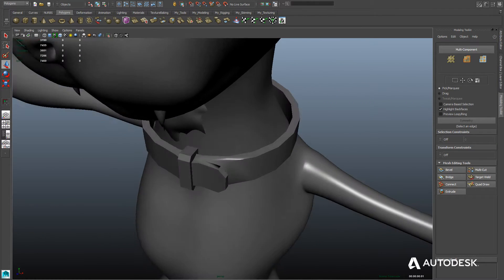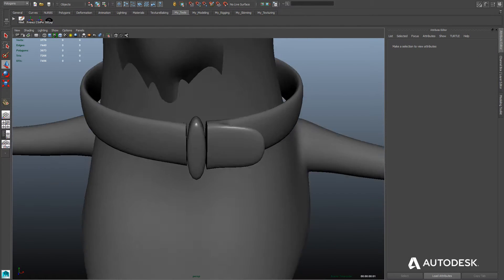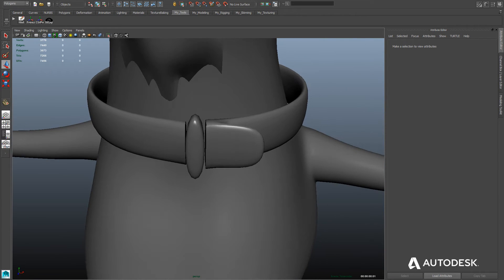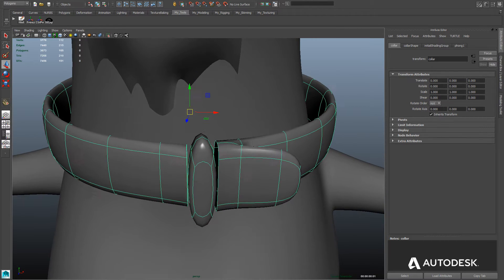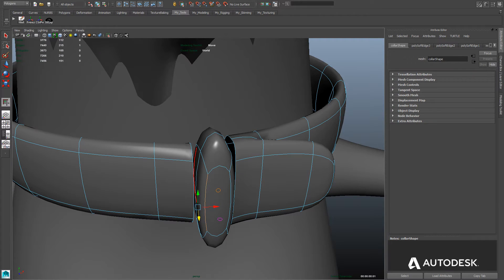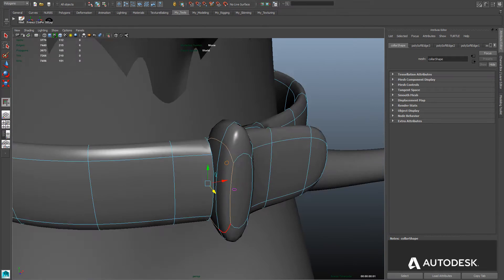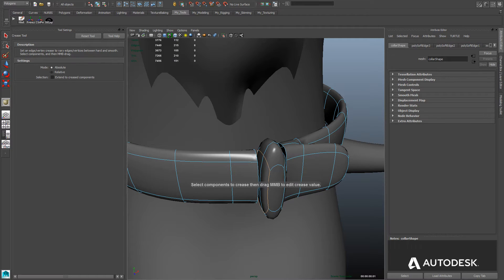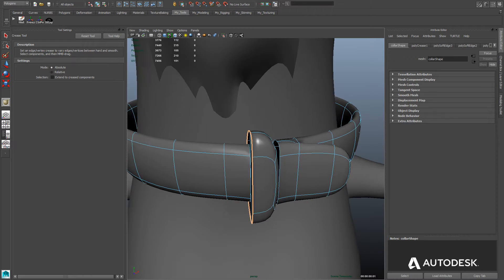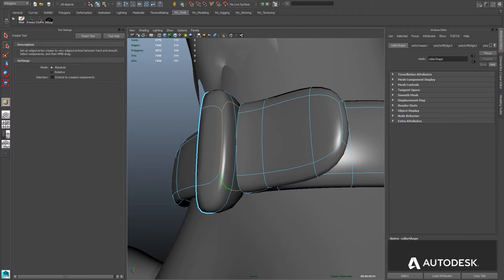Now we're going to look at the Crease Edge tool. If we go to our collar and hit the 3 key, we'll notice that the edges are very soft and very rounded — and that's not at all what we want here. So we're going to use the Crease Edge tool to fix that. We'll go into Edge Mode and select the edges we want to be hardened. For the loop, I'm selecting the outer edges on both sides, then using the Crease tool. You middle mouse click and drag on those edges, and interactively they get harder.